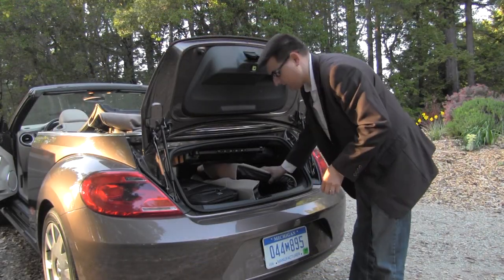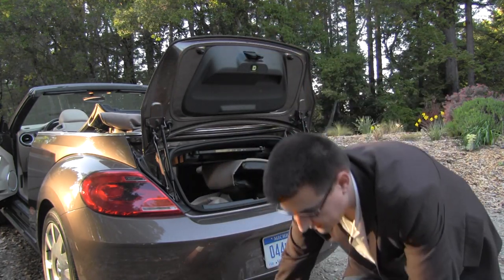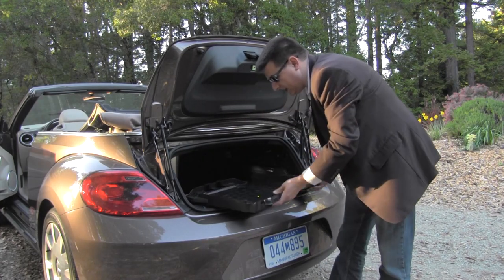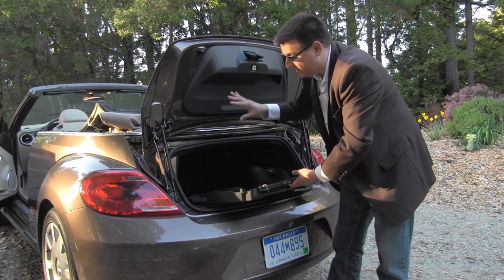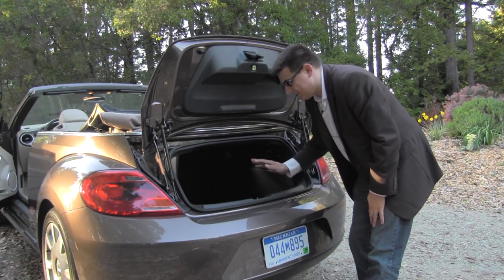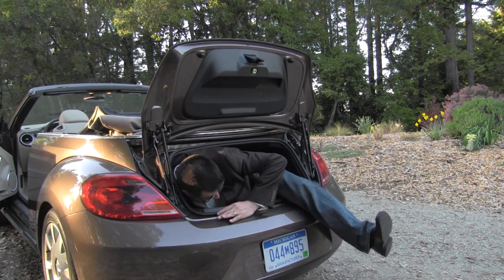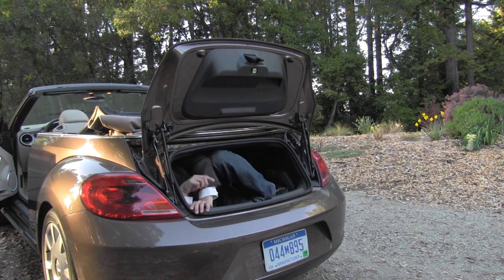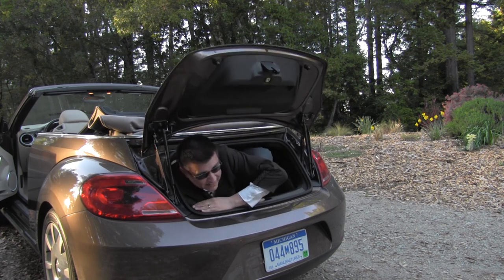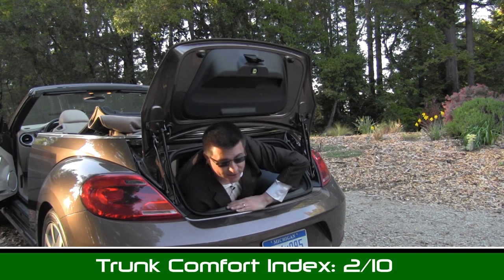It's now time for our exclusive trunk comfort index. The largest roller bag you can carry on a domestic flight goes in first, then the boot, and the tray that holds the air deflector also has to come out. What we're left with is a somewhat reasonably sized trunk for a convertible — a little bigger than a Mercedes SLK, but definitely a tight squeeze. It is possible to get in the trunk of the beetle convertible, but this trunk only scores two out of a possible ten points in our exclusive trunk comfort index because it is really tiny.